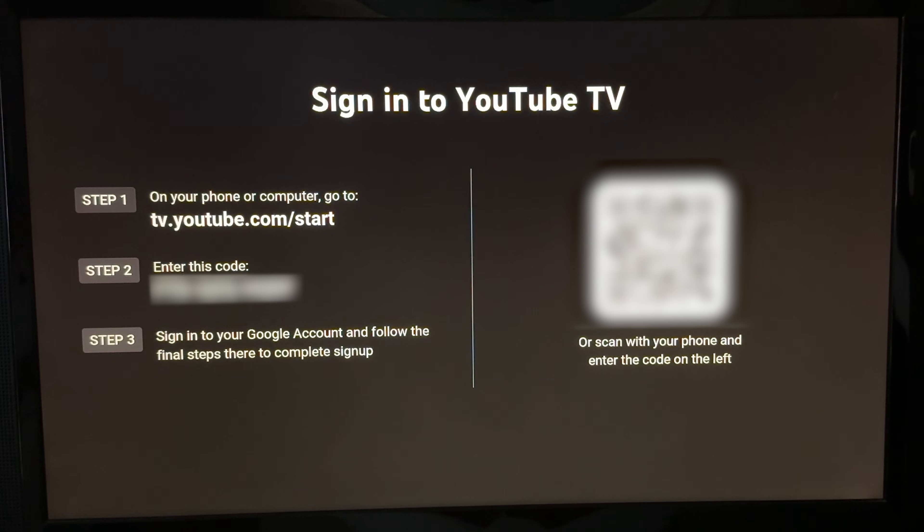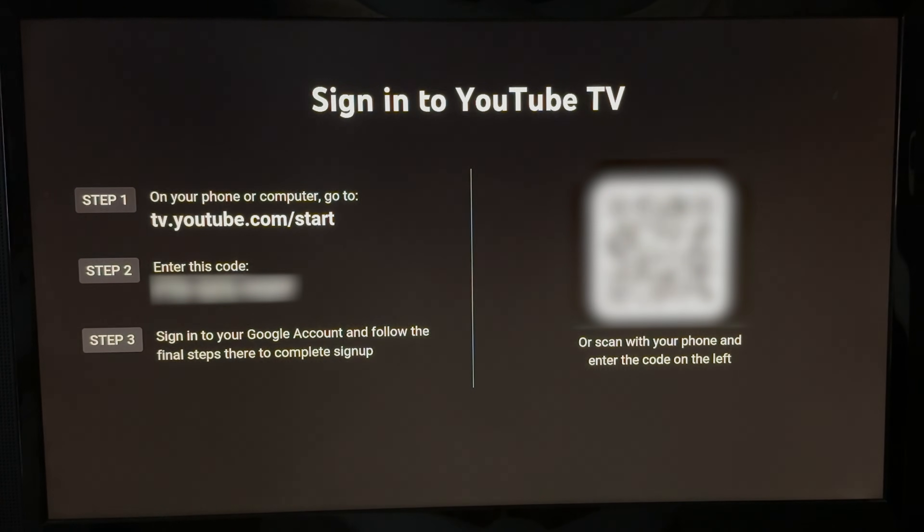Click on Try It Free to sign up for your free trial, then just follow the steps on your TV to create your YouTube TV account. That's pretty much it — if this video helped you, a like and subscribe would be greatly appreciated.